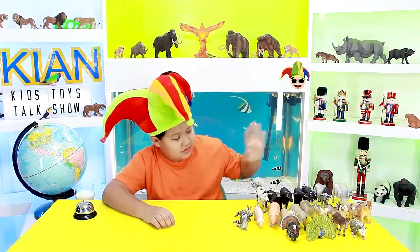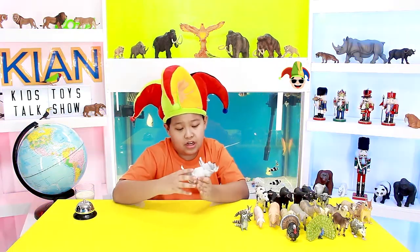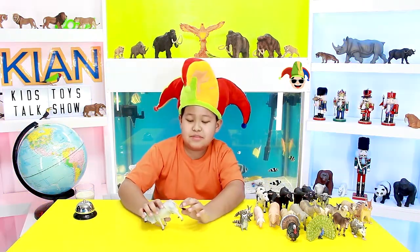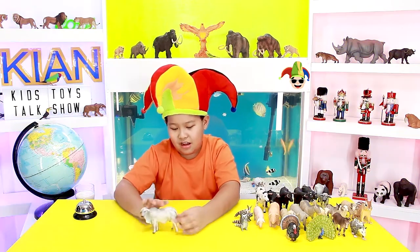Starting out with this cow now. This cow is called a Brahman Cow. They have these tails with like a brush thing here, so that if there are any flies they'll just slap it off.